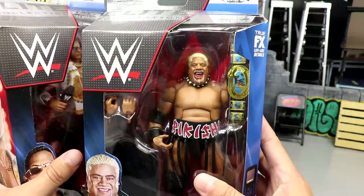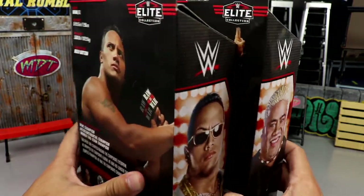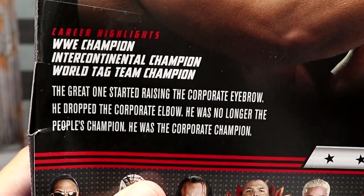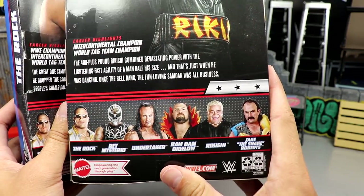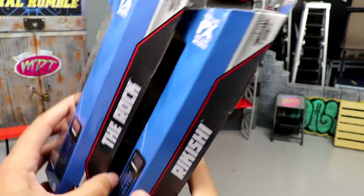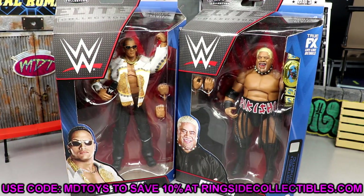Here's the front viewing windows — WWE Elite figures. You got The Rock here, Rikishi here with the oval IC title. On the back you get a great image of both talents, their bios. Rest of the figures in the wave — we reviewed Rey Mysterio and Undertaker the other day. Names on the side and that wraps up the packaging.